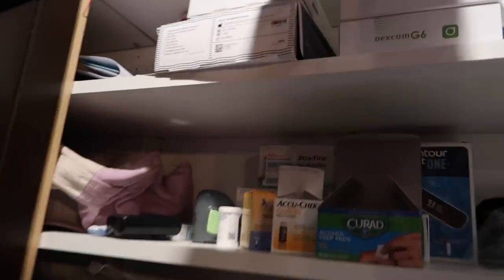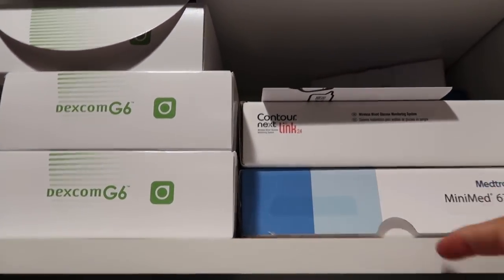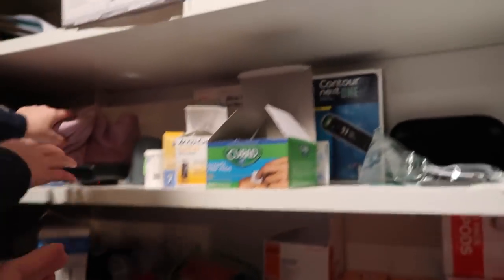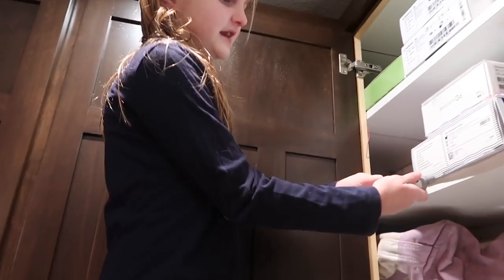This is just the transmitter box that the Dexcom came in. And then these are our Medtronic Mini Med boxes that we keep — we just keep them up there just in case. Then we'll go over here.